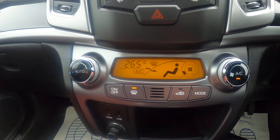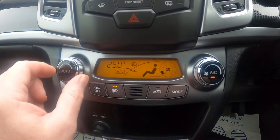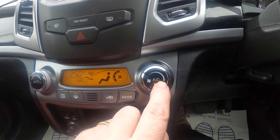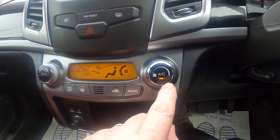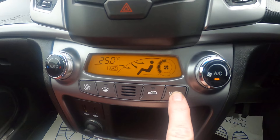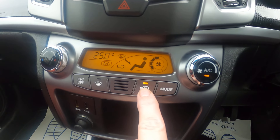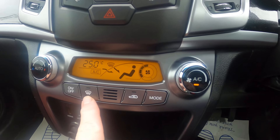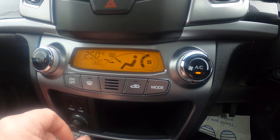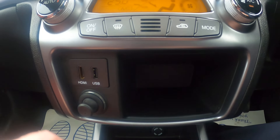Moving away from the dash, we'll have a quick look at the heater. We've got temperature control on there, fan speed on this side, with the aircon in the middle. Mode gives us our direction of air, then we've got recycled air, demist the front windscreen, and on or off completely. We've got USB points and HDMI below that.